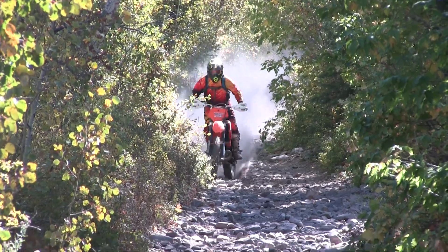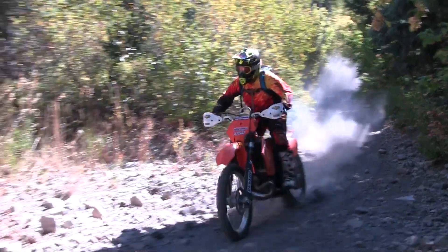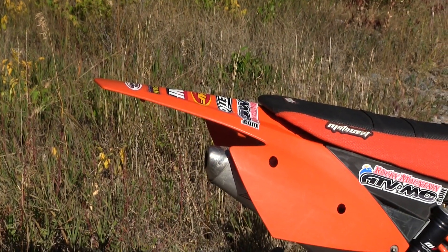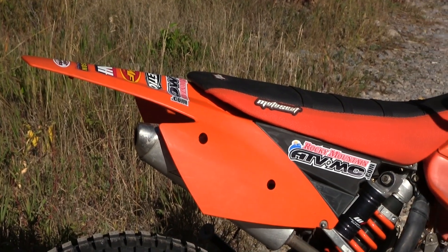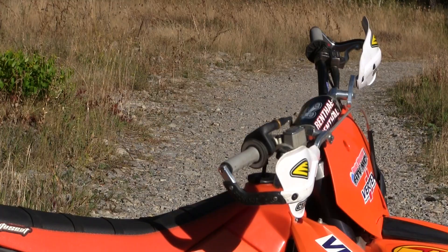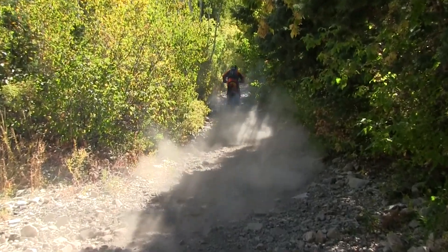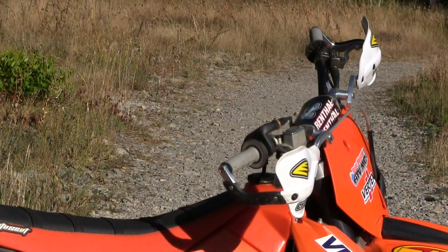We wanted to stay under $3,000 total cost and hit the essential items. On this bike the stock seat was pretty beat up. We went with a Moto seat and they actually lowered the foam for us — the stock foam was okay but he cut it a bit shorter. For the bars, the stock bars were pretty jacked up so we put on our 604 Renthal fat bars, the bar we use on all of our bikes. We had a good set of used Cycra Pro Bend handguards and put those on.